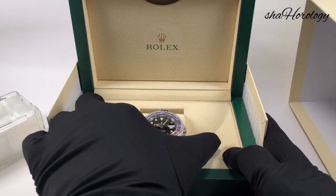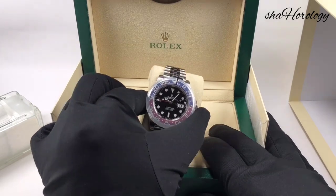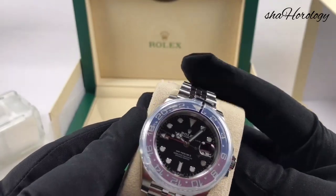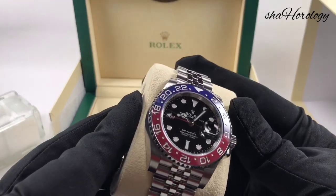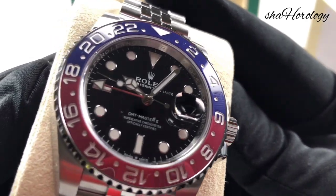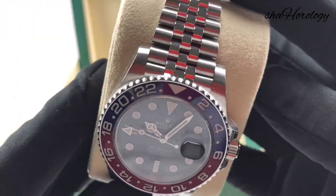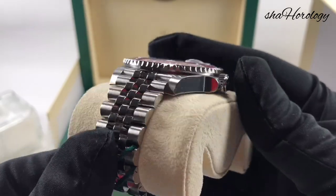This time round we've got a brand new movement inside — the Caliber 3285, manufactured by Rolex. It's a completely new movement offering 70 hours of power reserve. Apparently during manufacture, ten new patents were filed, featuring some new technology to do with shock resistance and timekeeping.